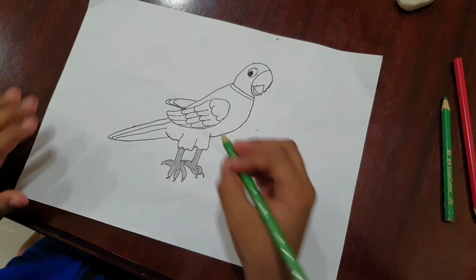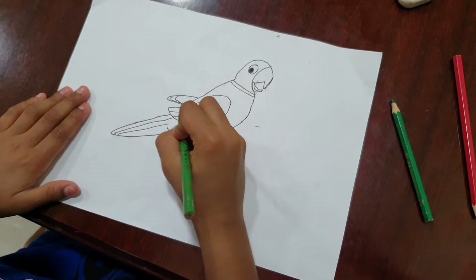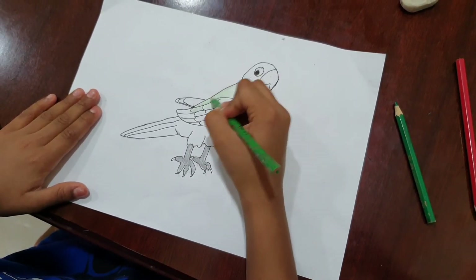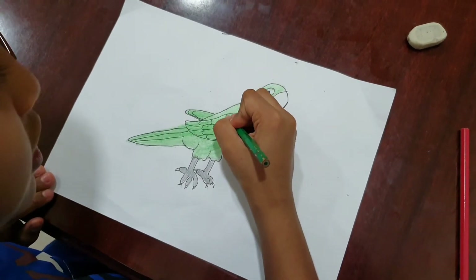Next color you have to take is green, green and dark green, so fill some color in here. Next you have to take dark green and you have to do like this.